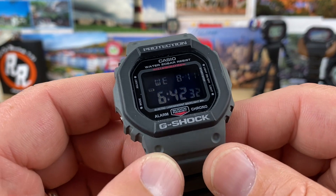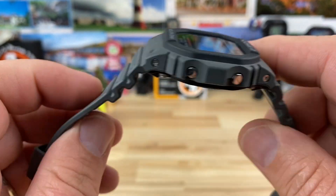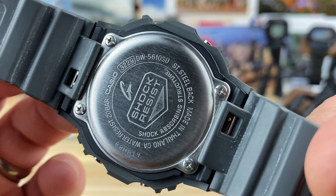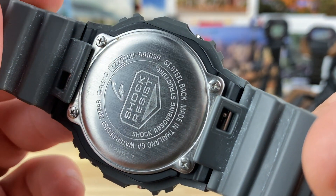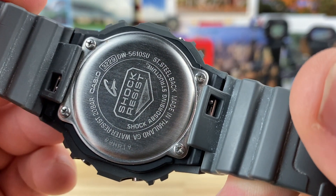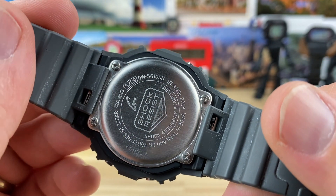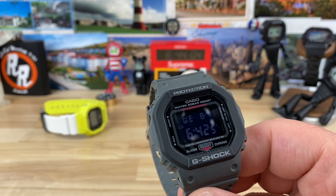Weighing in at only 52 grams, it's going to be extremely comfortable and versatile for everyday use — work, casual, exercise, whatever you want to do with it. Here's a look at the case back: 200 meter water resistance using the module 3229. I'll go through the functions real quick — DW5610 SU, Street Utility.